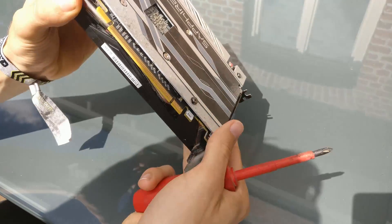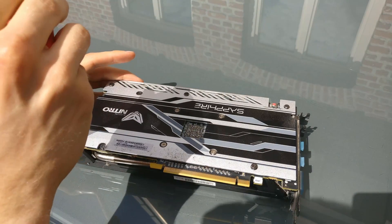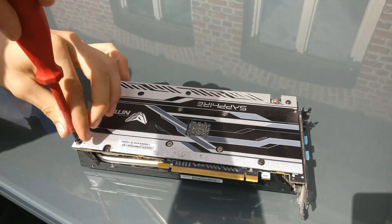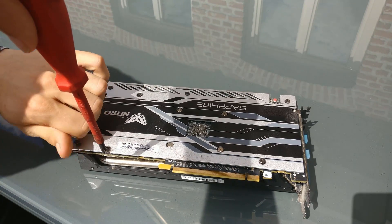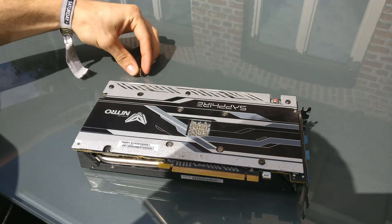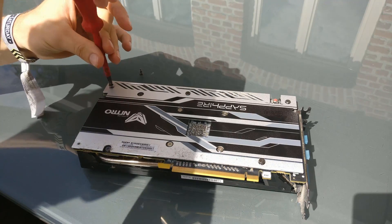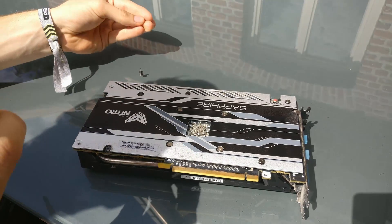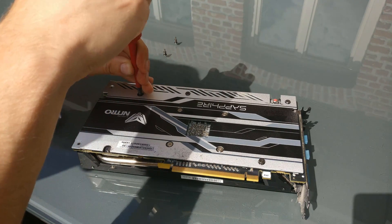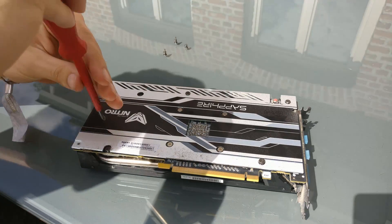The next step was to take the card apart and put it back together after cleaning it. When unscrewing, always place the screws in order as you remove them because these screws have different lengths — placing one wrong could cause a problem with your card. Make sure you don't lose any screws, as that would be bad for the card and for reselling it. Some cards also have warranty stickers on their screws, so check for that. Sapphire doesn't have them, but MSI does. These screws came off really easily, possibly due to the vibration of the card running 24/7 for a full year.